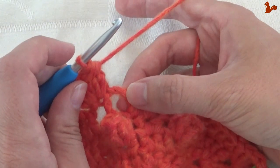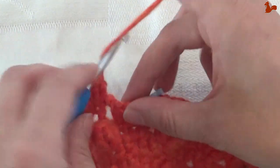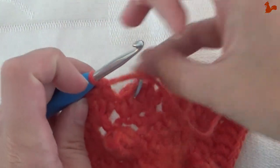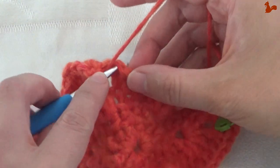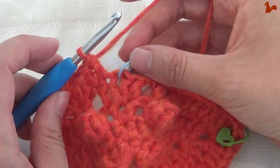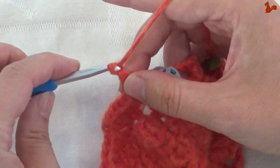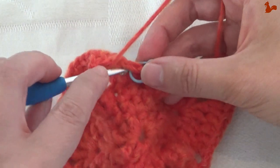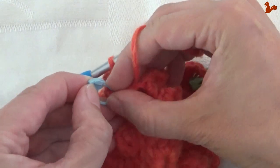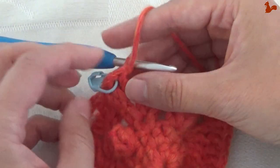Going to skip the next chain two space on that side. You've got two stitches left until you get to your next corner, and those two work a treble on each — one and two. Now onto the chain space — in that chain space, I'm going to work a treble, chain one, and a treble. And I'm going to move the stitch marker to my new corner here with that chain one. I've now done the first half of the edge.